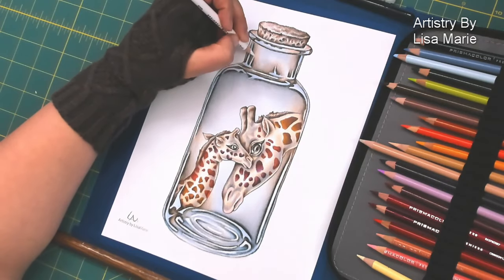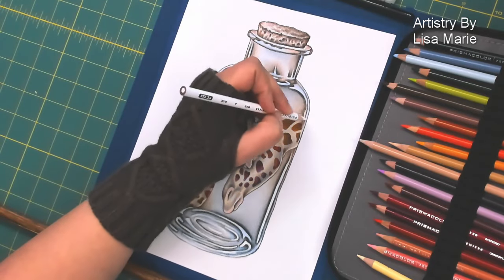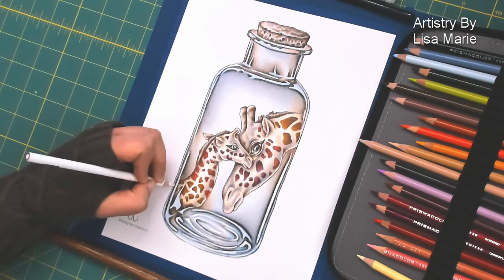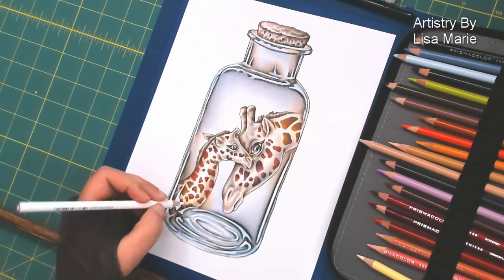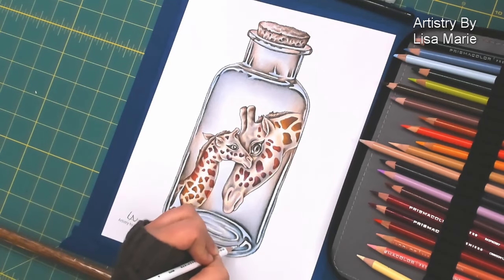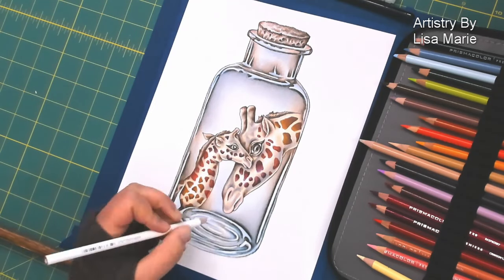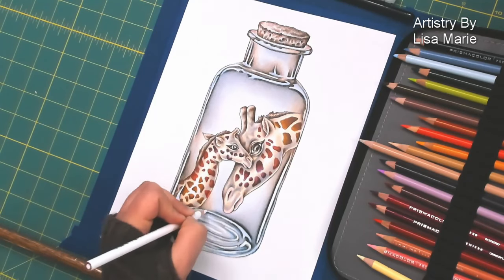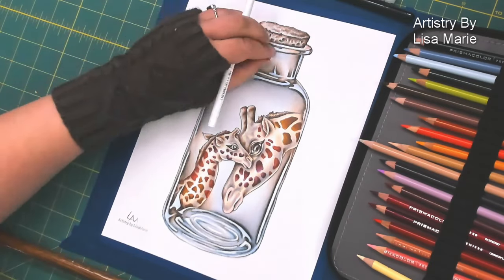Next, taking the white pencil. I don't usually use the white pencil as a blender — like I said, I like to use the lightest color in the color palette. However, there's always an exception to a rule. It's a glass bottle and I'm using the white of the paper as the highlight, so white is part of the color palette. I can use the white pencil to blend and it helps soften all those layers of color and soften the overall image of the glass.